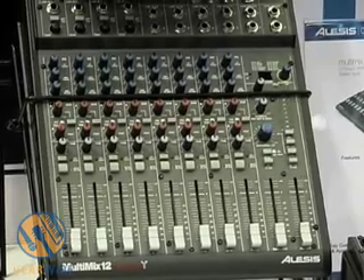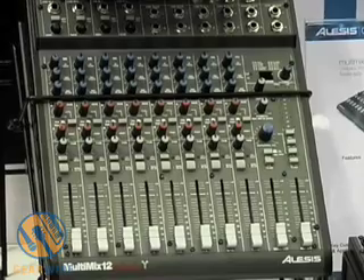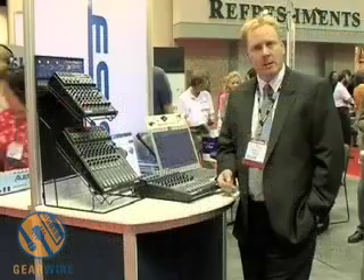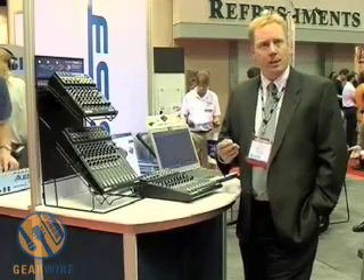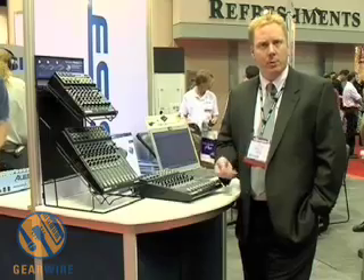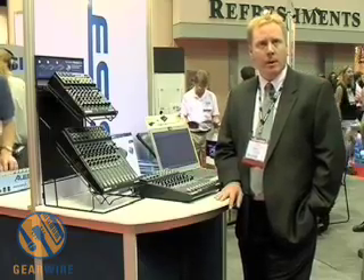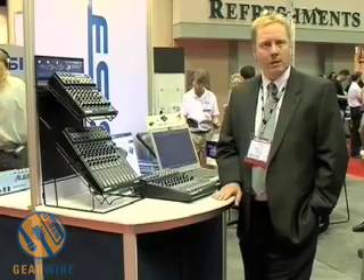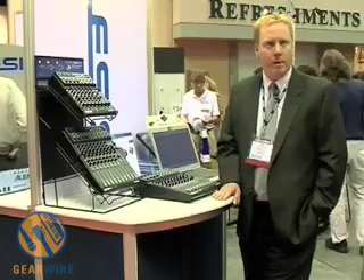What makes these mixers very unique is that these are very affordable mixers with built-in firewire interfaces, which allows you to connect to a number of different types of software programs such as Cubase LE, Cubase Nuendo, Steinberg Nuendo, as well as Cakewalk, Logic, and any of a number of digital audio sequencing programs that are out there.